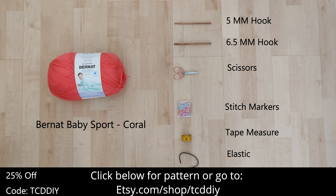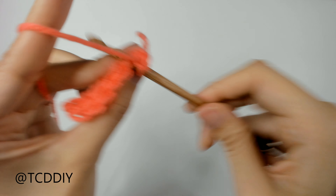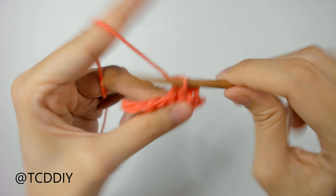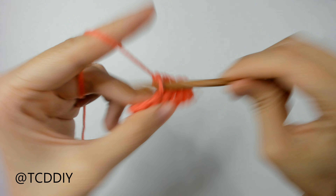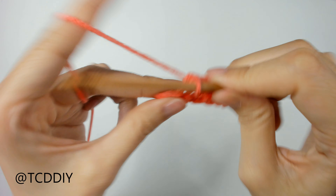We're using 5 stitches for this project: chain, slip stitch, single crochet, half double crochet, and double crochet. This tutorial is for a size small, but you can adjust it for your size, and we explain how to in the video, so let's get started.